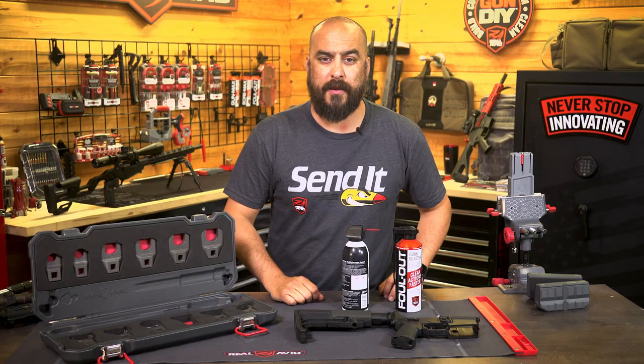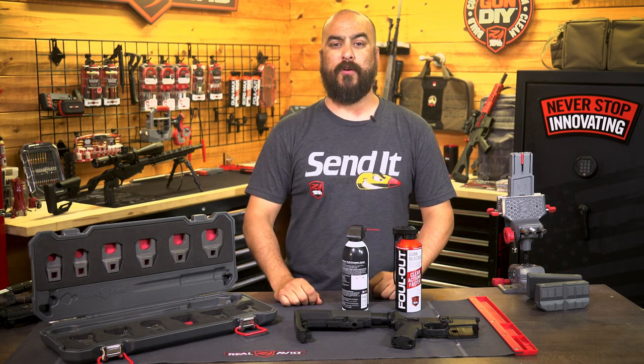All right guys, that's today's tech tip. If you have any other ideas for tech tips, please comment below and make it happen.